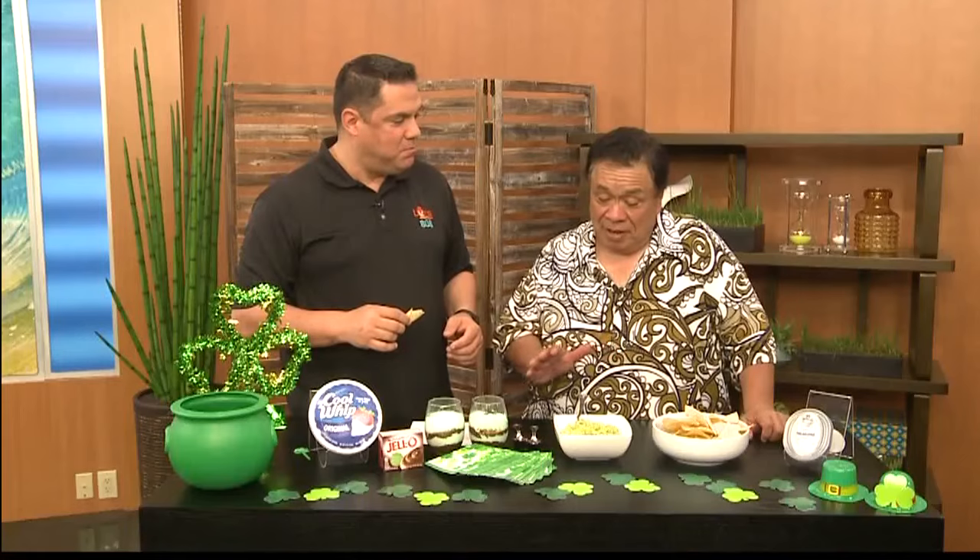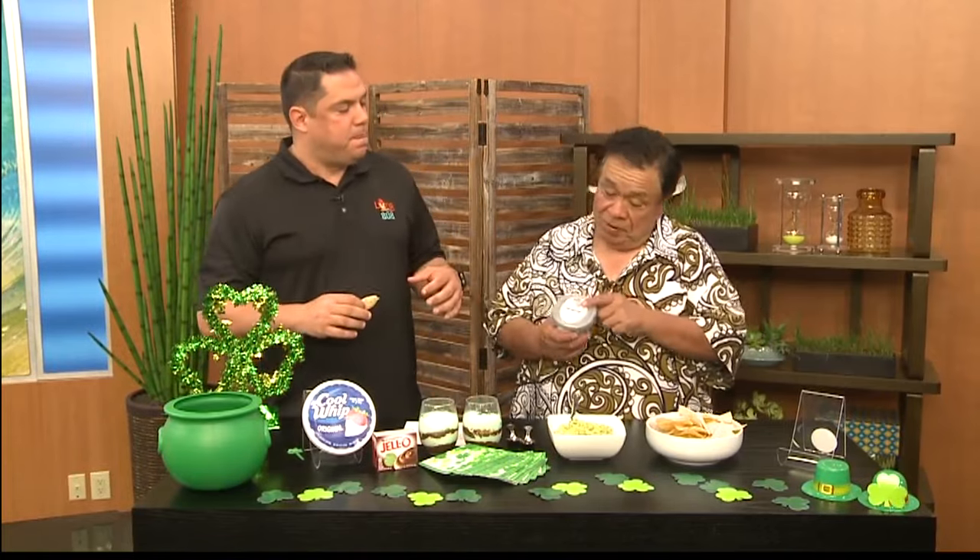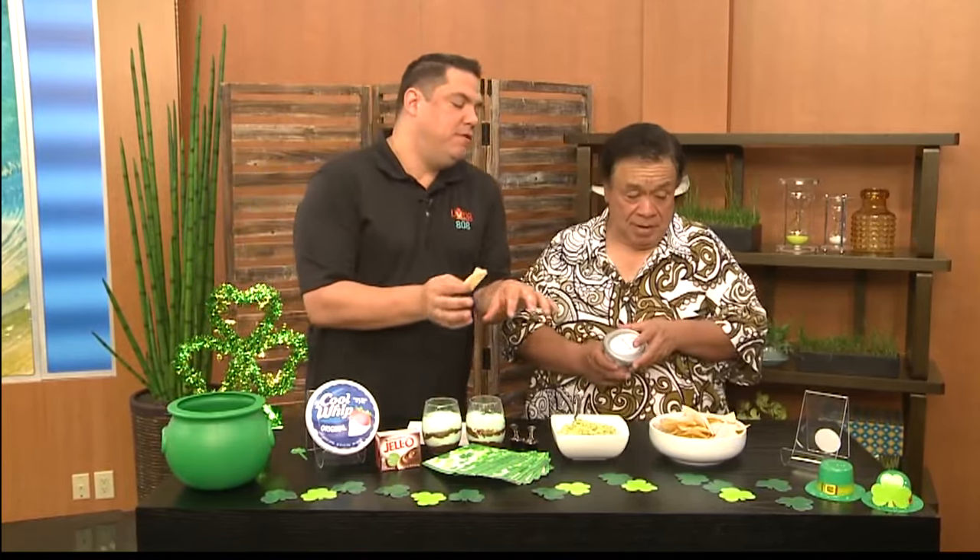That looks so good, and it tastes really good too. I'm not a huge fan of avocados until they look like that. This is where I'm a fan right here. That's what goes in — but this kind of puts it all together. You can have all that, but if you don't got this it ain't going to happen. So you have the pupus and appetizers with the green, green guacamole, but then you can't forget the dessert.